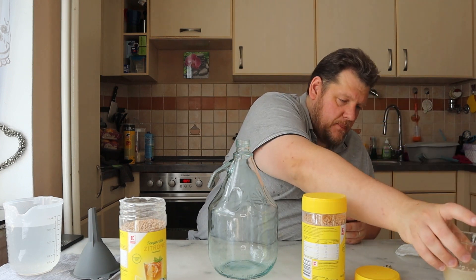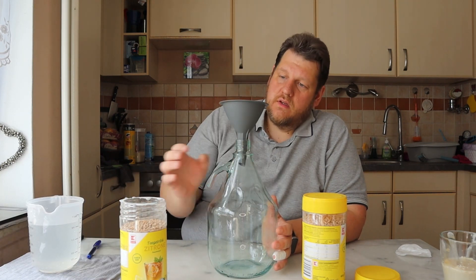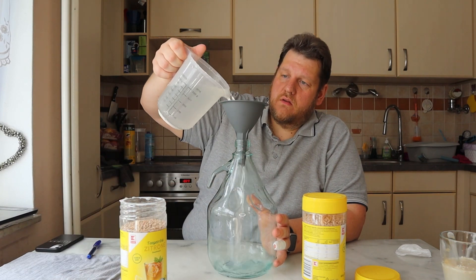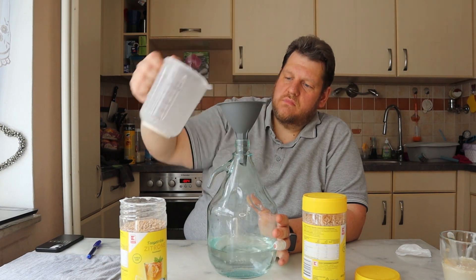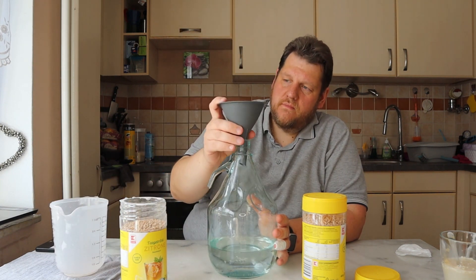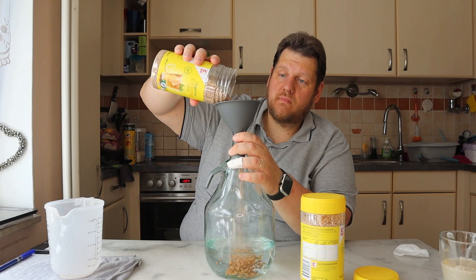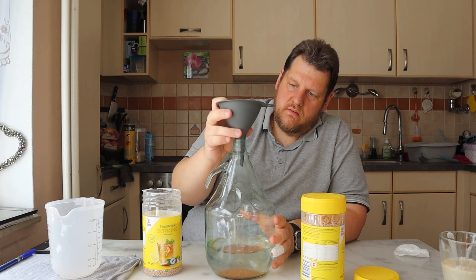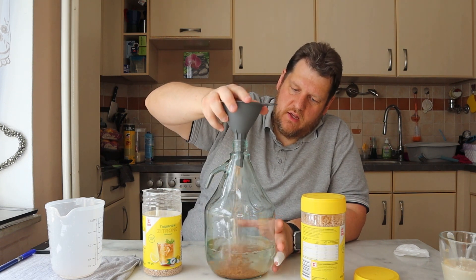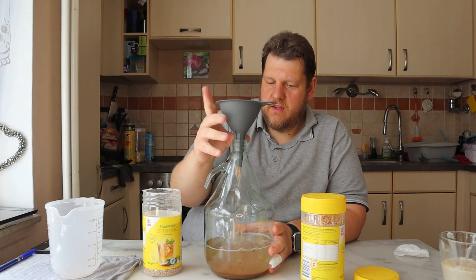Dehydrate — do I need to do it? No. Do I like to do it? Yes. So we put first water in the vessel — the first liter — and after this we put everything in.